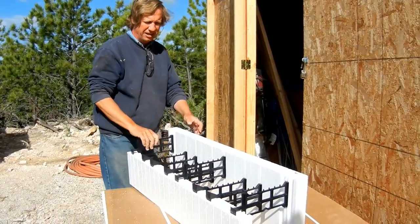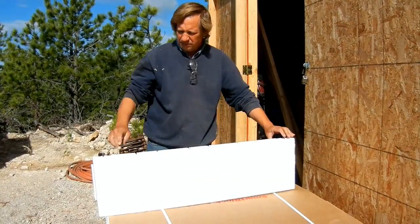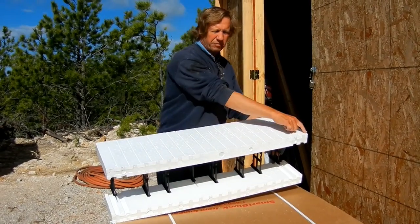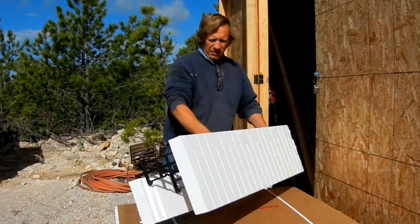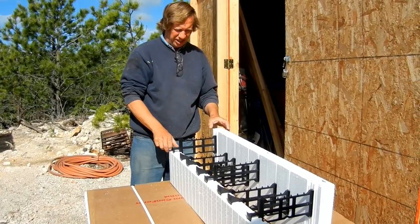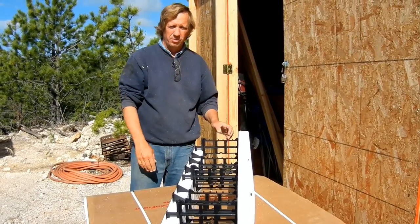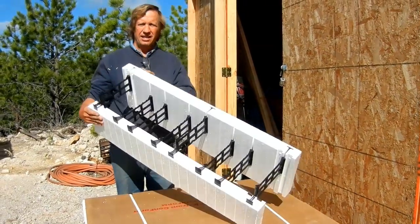There's our assembled block. We've got plastic up here so we can put a form board across the top, and plastic down low so we can put a form board down here. We'll foam it to the foam below with spray foam, and we'll have a continuous insulated footing and foundation. These plastic strips — you can slide your rebar in wherever you want to place it. Bottom third and upper third of the footing is a good practice.